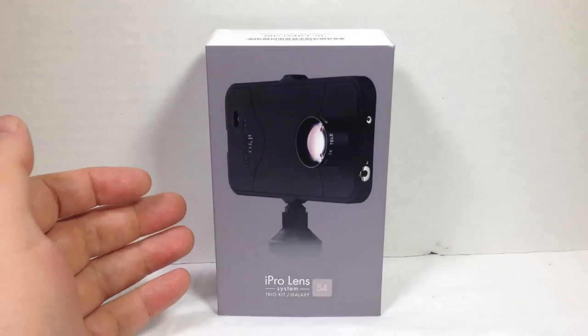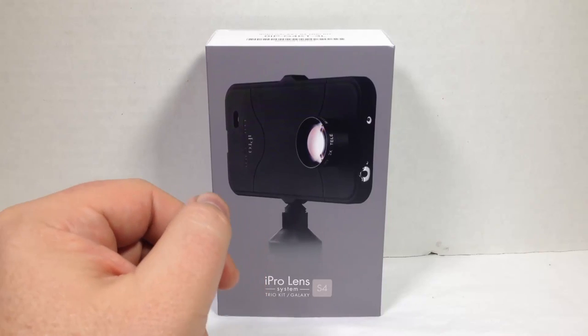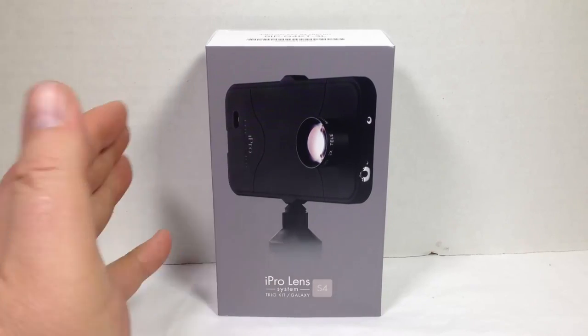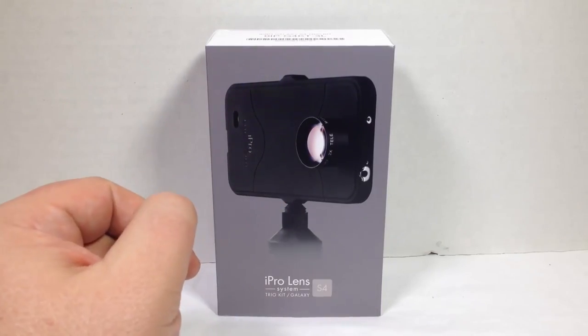I'm really excited to check this out because I love the Samsung Galaxy S4 — it's one of my favorite phones next to the Note 3. I use it a lot when I'm not using my Note 3, so this is going to be an awesome experience for me.